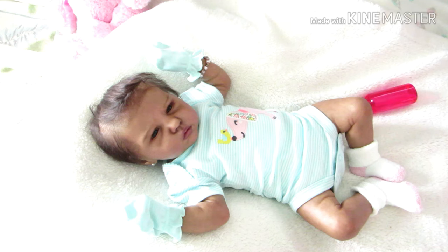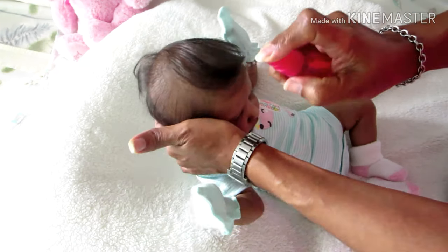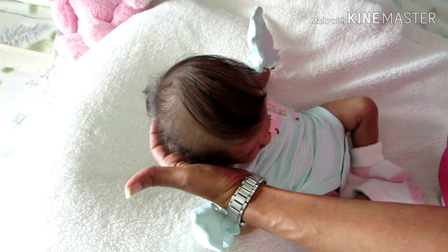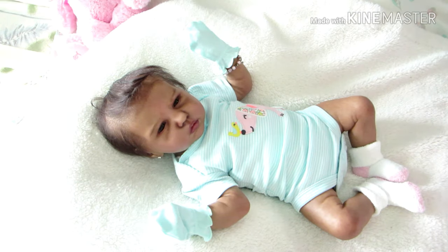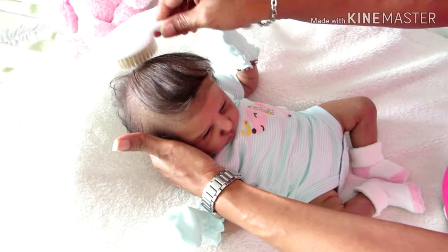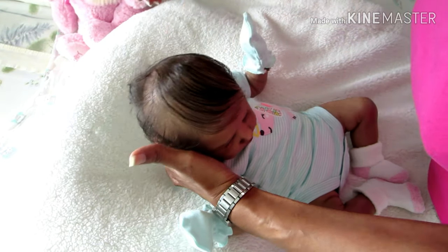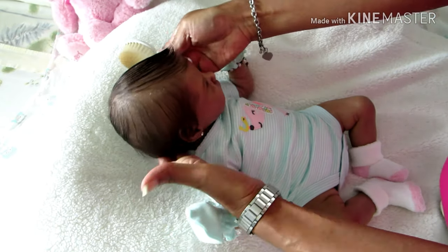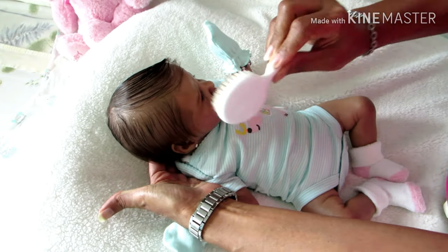Next question: if you had to pick to be excellent at one thing, would it be writing, arts, or crafts? I think it would be writing, believe it or not. I think I would enjoy writing. Because I think I'm okay with arts and crafts — not the best, but okay. Even in school in my art classes I did well. I have certificates in art. But I think I would like to try writing.